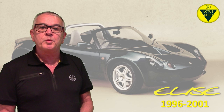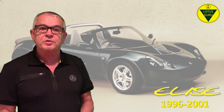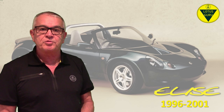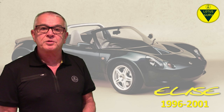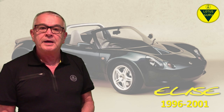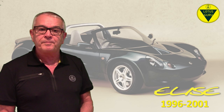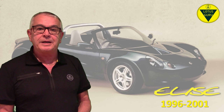As the enthusiast trying to keep your Elise on the road, you will be forced to go aftermarket, as Lotus do not seem to be interested in supplying classic parts, and if they do, they can be at extortionate prices. The new Lotus future does not seem to include looking after its heritage and the enthusiasts that drive these cars, which I've mentioned before, and I've not seen anything from Hethel to make me feel optimistic that it will.